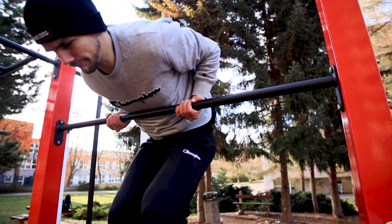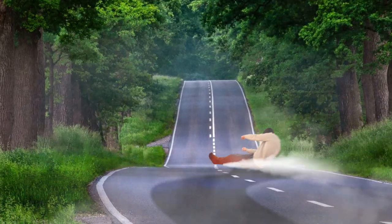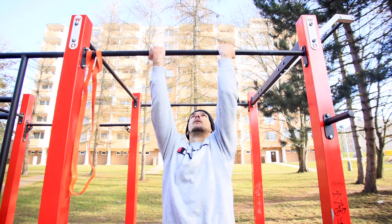The chin-up muscle up is definitely a tricky variation, and that's why you need to learn the regular one first. Step one is choosing the right grip — shoulder-width apart, not closer or wider.